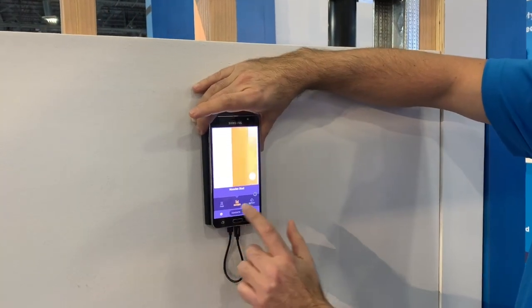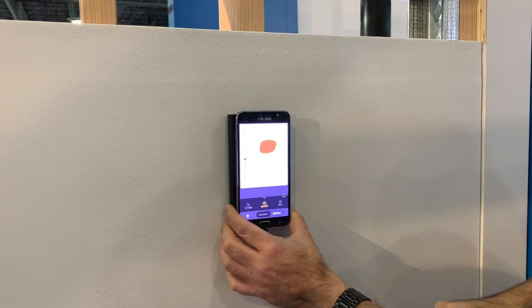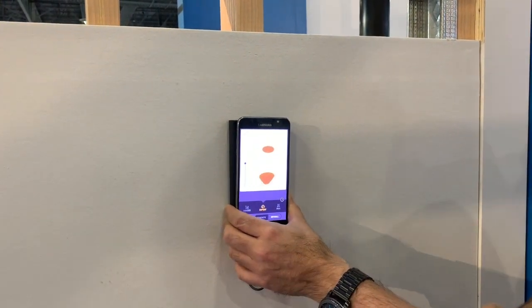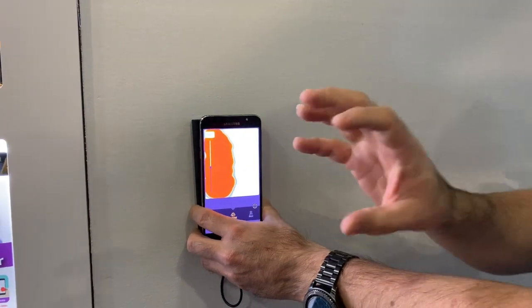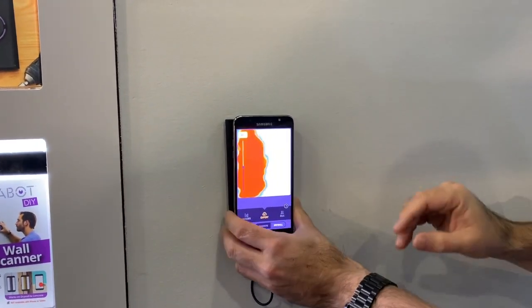There are different applications — you can actually go into expert mode where it'll use the radio frequency image. So for instance, if you thought you had maybe a few animals, rats or something like that in the wall, you can actually scan down to the bottom and it would show the radio frequency of something moving. So then you'd know there's something in the wall moving.